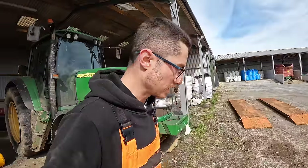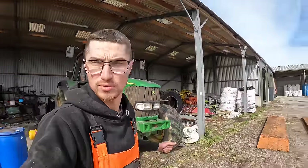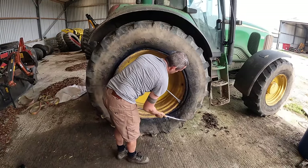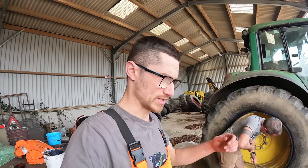I've got a couple of bits of paperwork I need to do first, and then we're going to crack on with that. Exciting day. So only one place to start — take off the tire that's given us so much trouble. I forget how many times we've done this now.